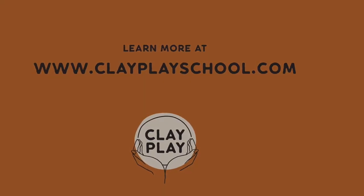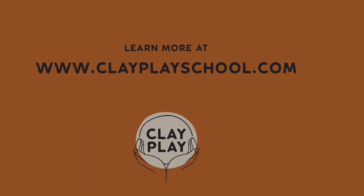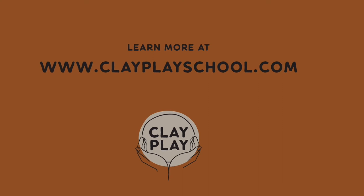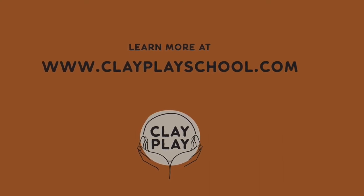Once your sealant is dry, your tiny vase is ready to use. If you've enjoyed this tutorial and want to learn more, head over to clayplayschool.com.